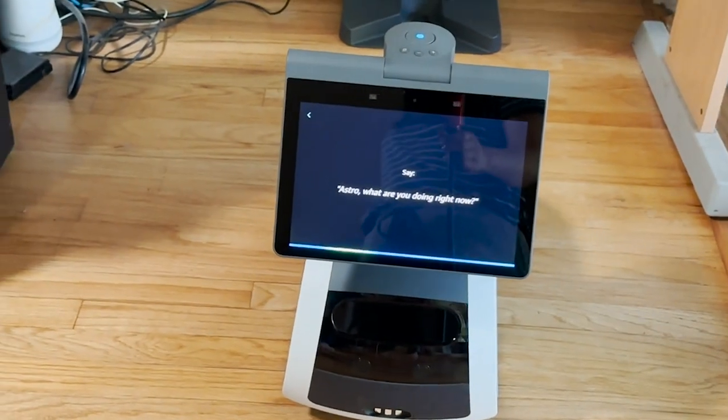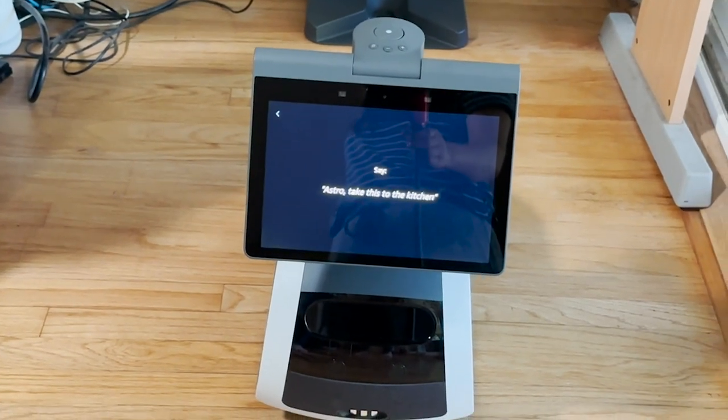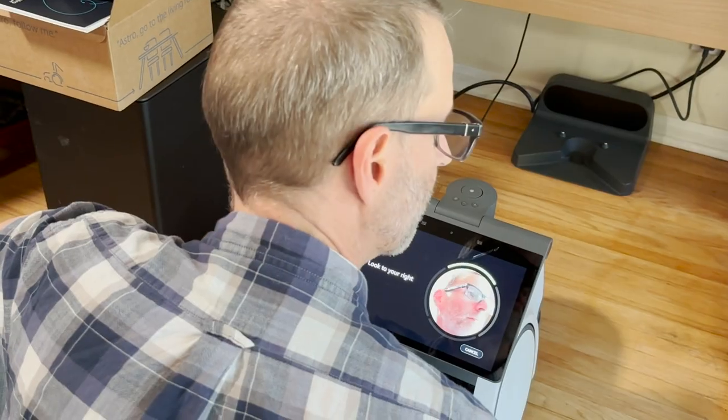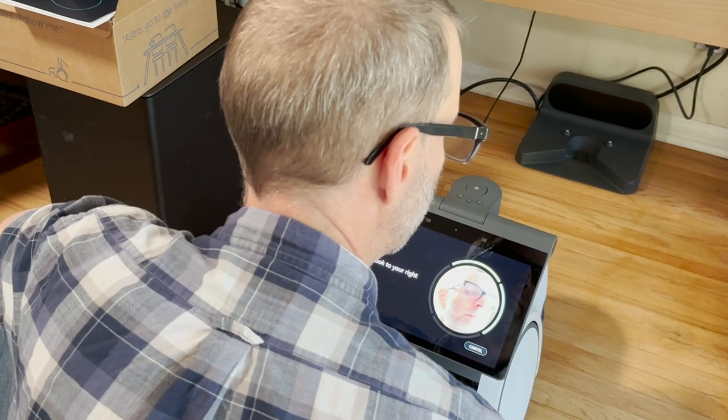For voice recognition, you repeat some commands like "Astro, take this to the kitchen." For facial recognition, you let it scan your face from different angles, similar to setting up Face ID on an iPhone.